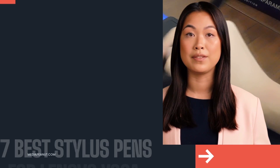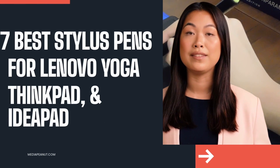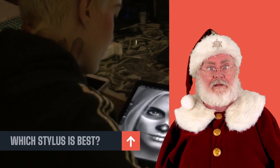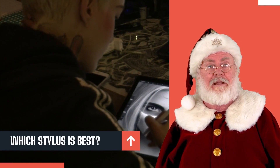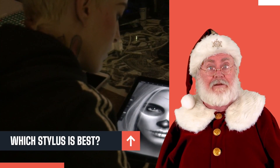The best stylus pens for Lenovo laptops — let's go. It can be tough to choose between the best stylus pens for Lenovo laptops, but we tested each pen out. Let's dive in.